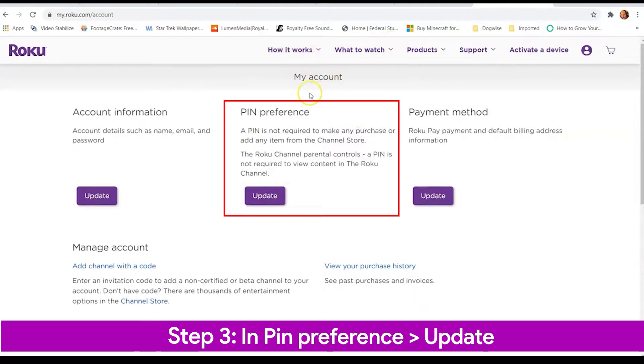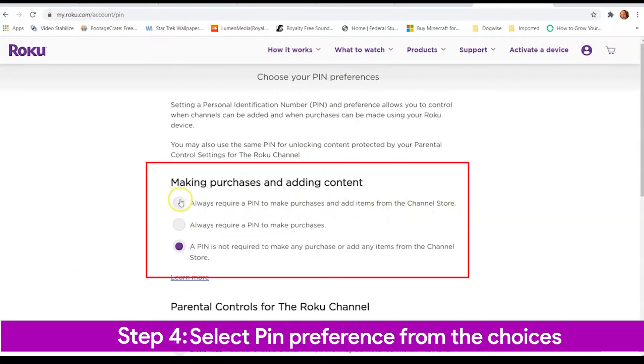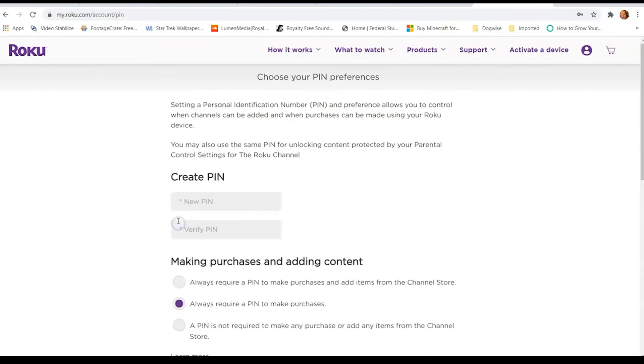Step 3: Under PIN Preference, select the Update button. Step 4: Select your PIN preference from the three choices — always require a PIN to make purchases and to add items from the channel store; always require a PIN to make purchases; or a PIN is not required to make any purchase or add any item from the channel store.